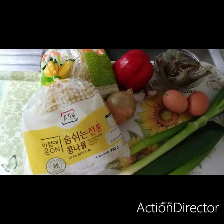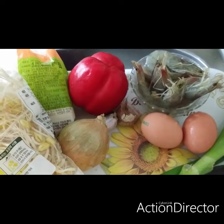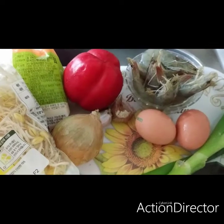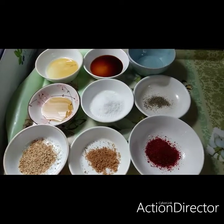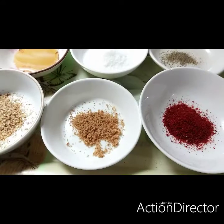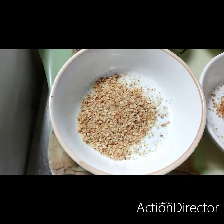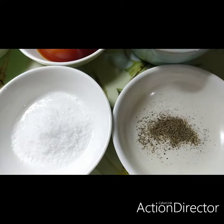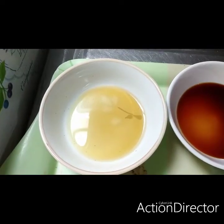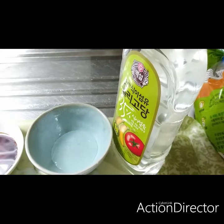The ingredients we need to prepare are bean sprout, onion, garlic, paprika, shrimp, eggs, and leeks. For the seasoning: chili powder, dashida one teaspoon, one teaspoon of sesame seeds — this is already roasted — half teaspoon black pepper, one teaspoon salt, one teaspoon fish sauce, one teaspoon sesame oil, one teaspoon soy sauce, and one teaspoon sweet syrup. This time I'm using another type of sweet syrup.